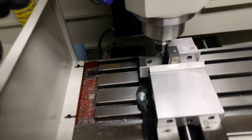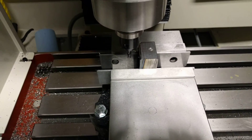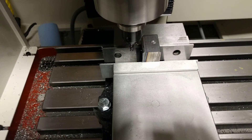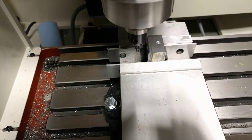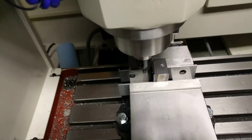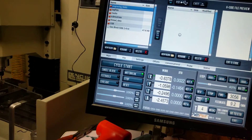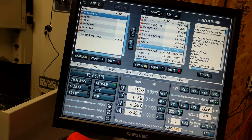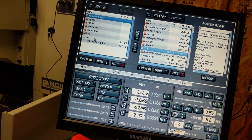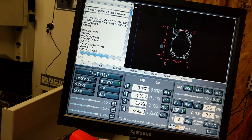That's 12.2 inches a minute instead of 9.2 inches a minute before, so it feels kind of counterintuitive, but I'm just going by the book, so we'll see what happens. I've got my USB drive here with the new code on it. I'm going to select it, load the code, hit cycle start.